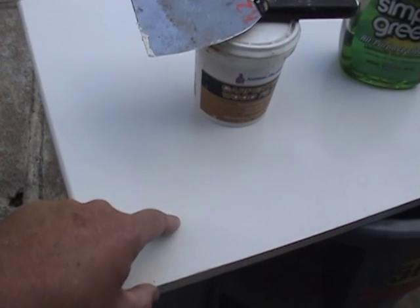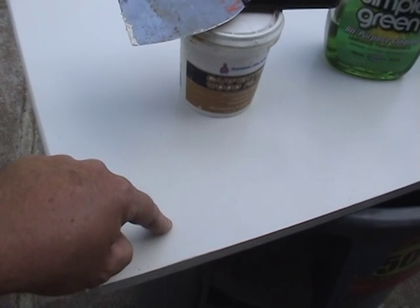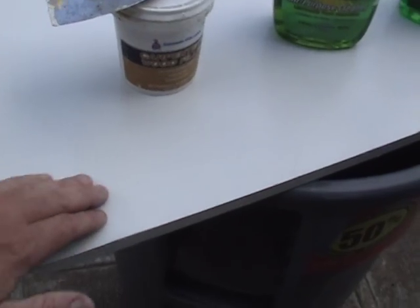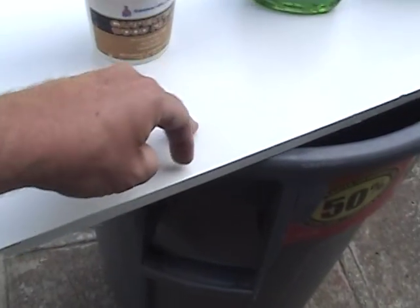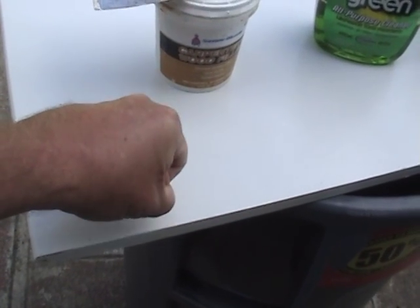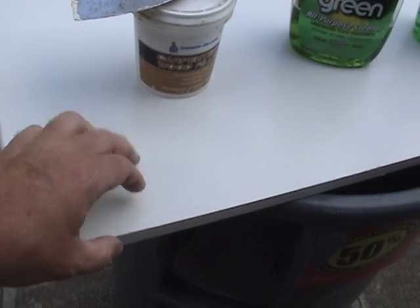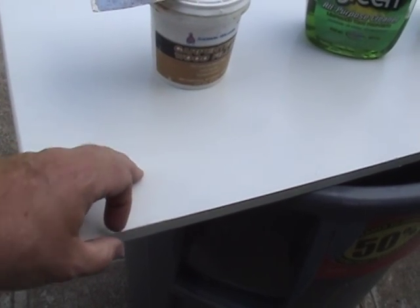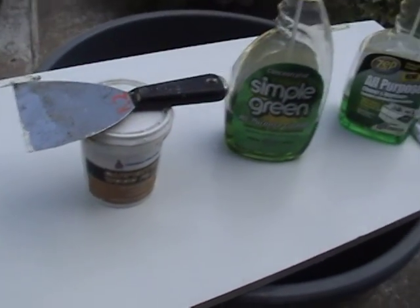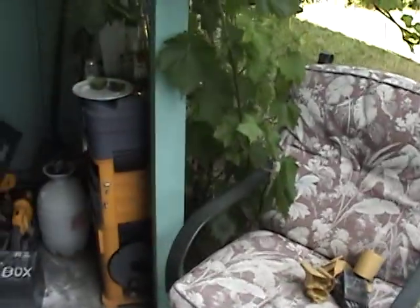Then we'll sand down — this is semi-gloss, it has a semi-gloss sheen. With semi-gloss you need to scuff it up just a little bit for the new paint to stick. The scuff marks and sandpaper create tiny little furrows — the paint gets into those furrows, dries, and sticks. That's what keeps the paint on the boards. You don't have to do that with flat or satin finishes.